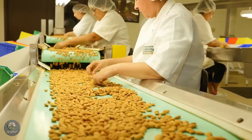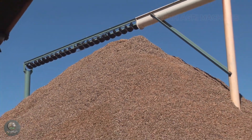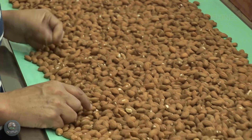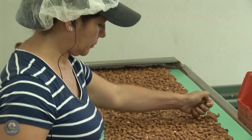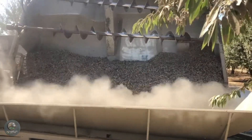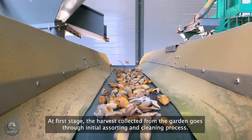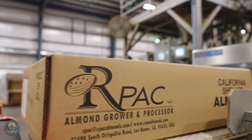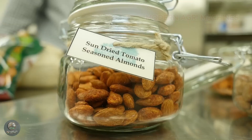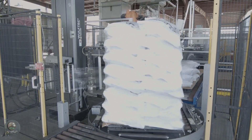The high-quality nuts are then sorted by size, shape, and color, ensuring uniformity in every batch. Once sorted, the almonds are packaged into different formats depending on market demands — some are packaged whole, while others are sliced, ground into flour, or processed into almond milk and almond butter. To maintain freshness, the almonds are sealed in vacuum-packed bags with moisture-resistant layers, then stored in refrigerated warehouses before being shipped worldwide. Every step in the almond harvesting and processing chain is highly mechanized, optimizing efficiency while ensuring food safety, preserving natural flavor, and maintaining nutritional value. Thanks to this advanced process, American almonds remain among the highest-quality nuts globally, supplying millions of consumers each year.